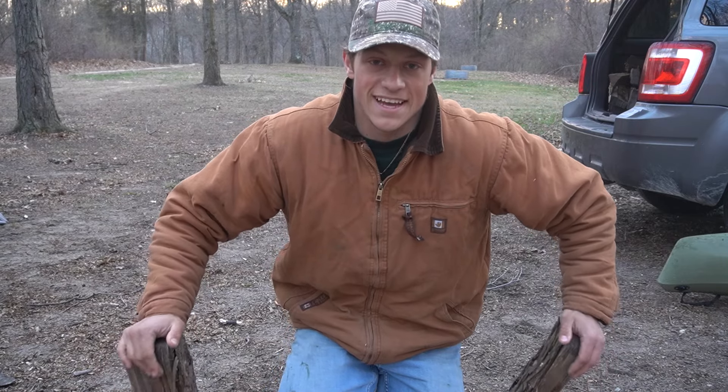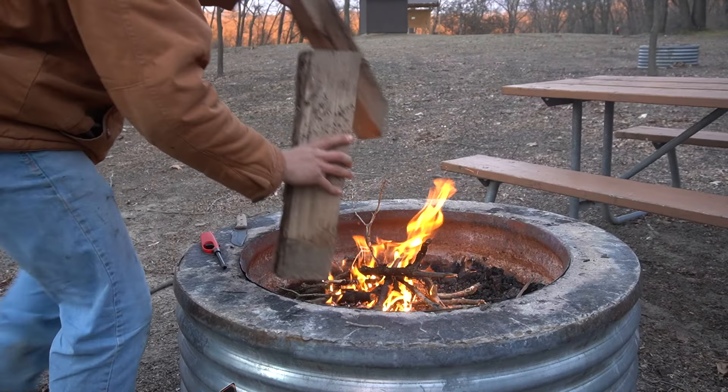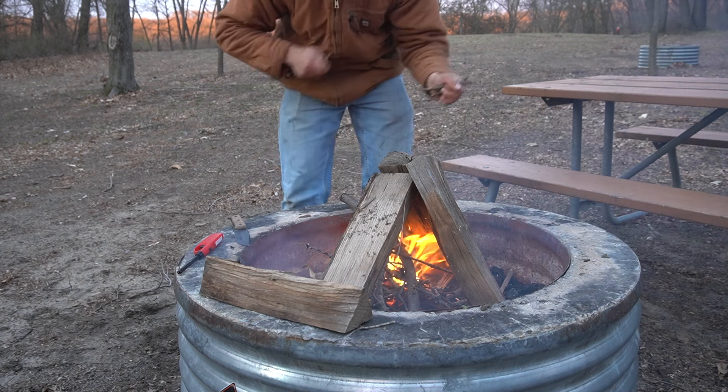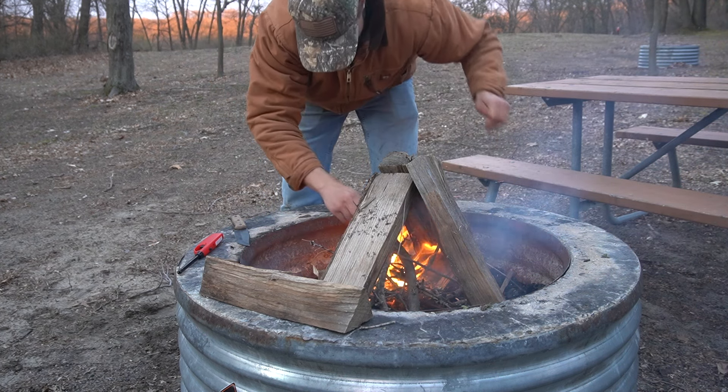Sure helps when the axe is actually sharp. I'm pretty proud of this fire — the only thing I used to start it was this lighter. Usually I have lighter fluid or one of those fire starter blocks, but I have them and I was like, I'm gonna try to start it with just a lighter.